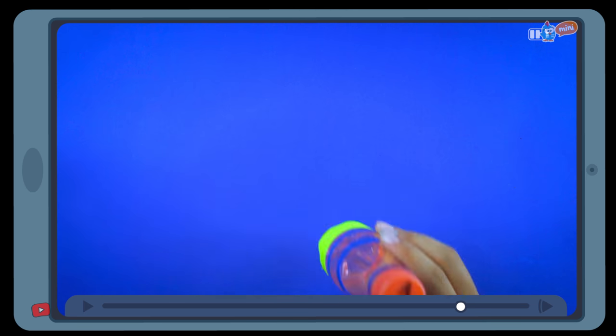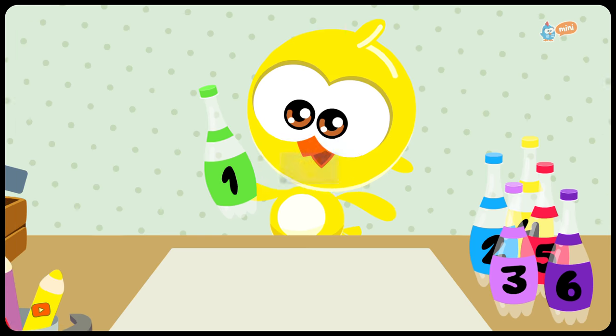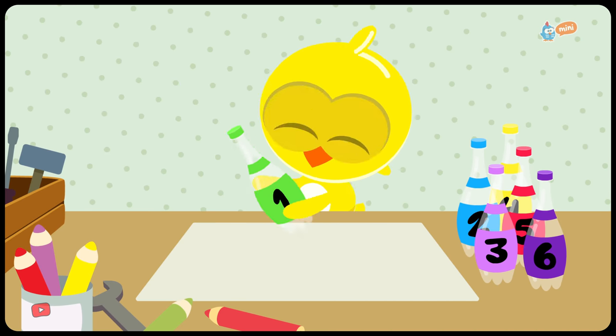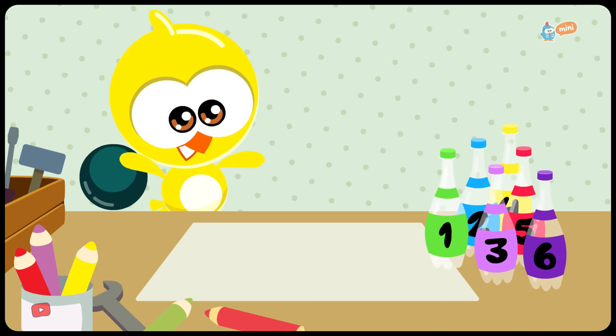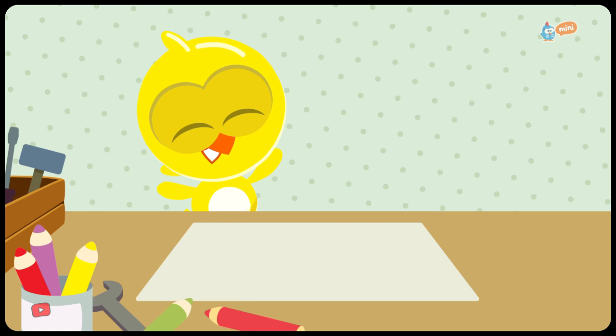And voila! The bowling pin bottles are ready! Oh, you did it, Little Chickadee! What beautiful bowling pins you made to play with! Use your imagination and have fun!